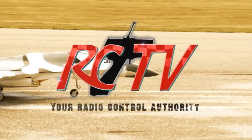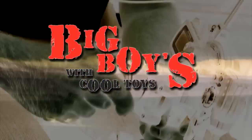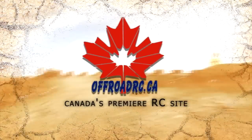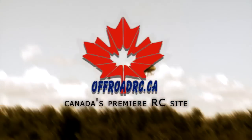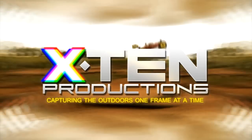RCTV, your radio controlled authority, has been brought to you in part by Big Boys with Cool Toys, OffRoadRC.ca — Canada's premier RC site — and X10 Productions, capturing the outdoors one frame at a time.